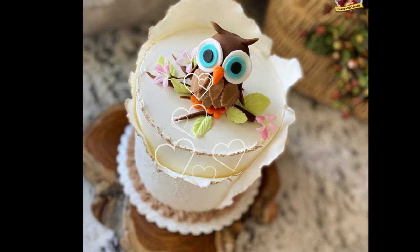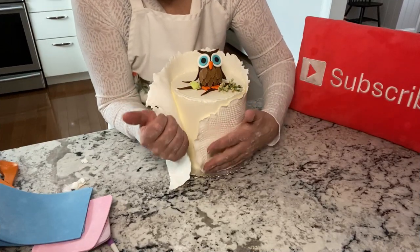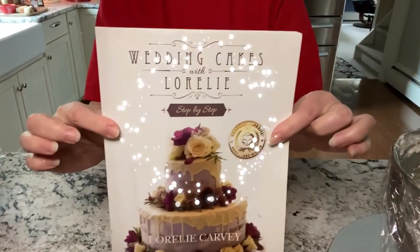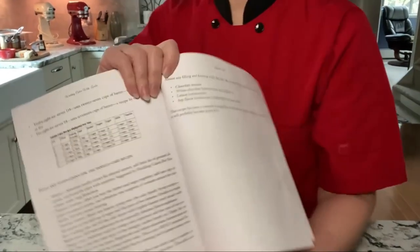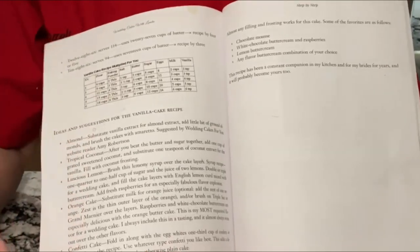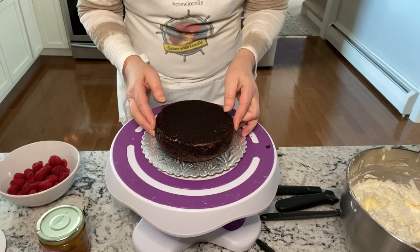This video features a cute little owl on top of a cake with a beautiful fondant wrap. Just in case you don't know, I have a book on Amazon called 'Wedding Cakes with Lorelai Step-by-Step.' Check it out — this is one of the recipes that's in the book.